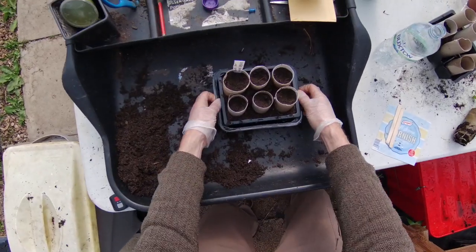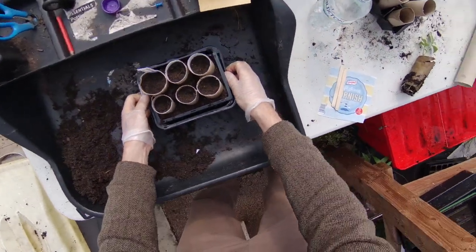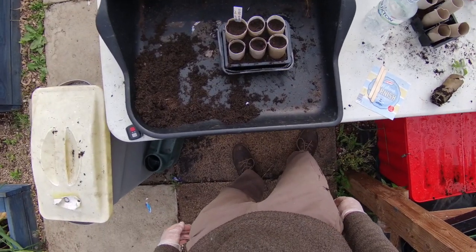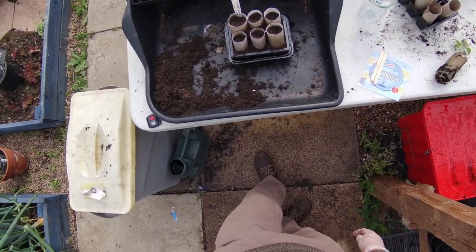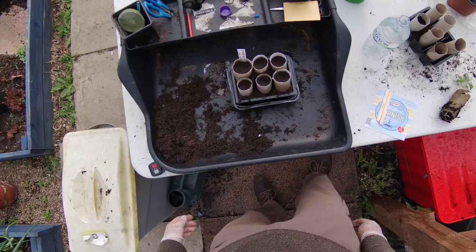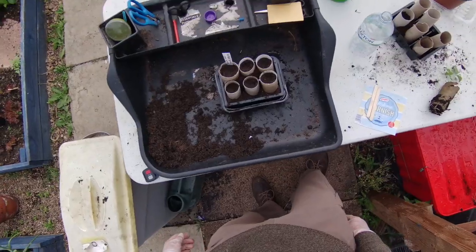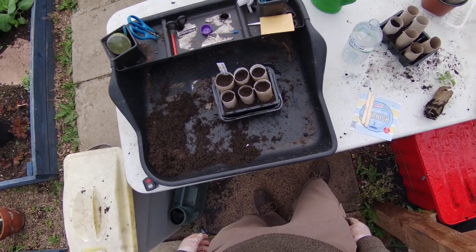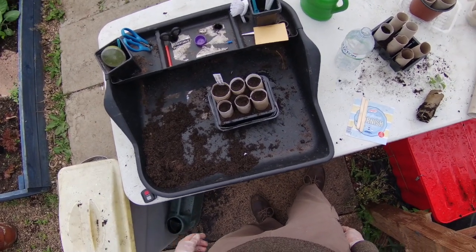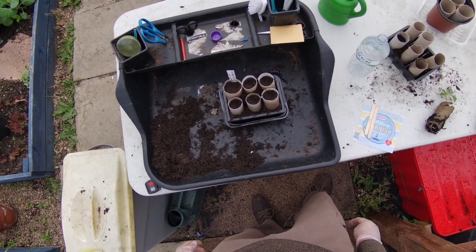You can see already the cardboard is starting to draw the water up and it's starting to get moist. Keep that wet until you see the plants starting to germinate. Once it has germinated, you just need a little bit of water to keep them moist every day. Keep them on a windowsill — the warmest place, somewhere getting sunlight and warmth. It should take about a week to a week and a half to start germinating. When they're about three to four inches high, they're ready to go out to the garden. This has been our Stay Home Grow Your Own tutorial — hope you enjoyed it.